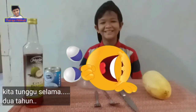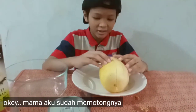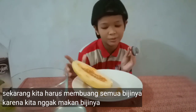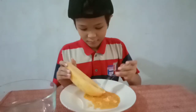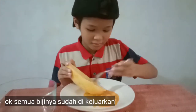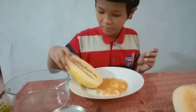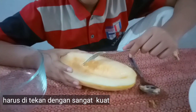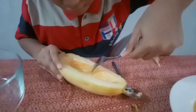My mom will cut this cucumber with the knife. Okay guys, my mom already cut it, so let's see inside — three, two, one! Now we put out all the seeds because we don't need to eat them. You have to be very, very strong, so let's go like this.